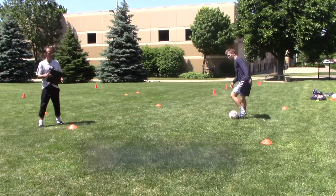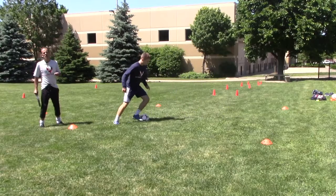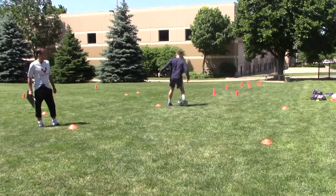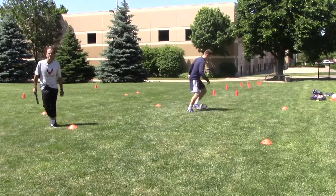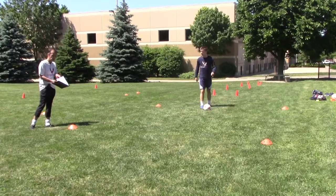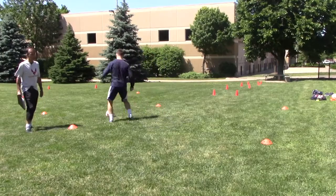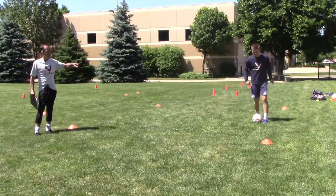Remember yesterday we did touches around cones and touches inside a small space. Kyle was using almost every surface of his feet — the sole, the toe, the laces, inside of the foot, outside of the foot. Those are all weapons for you when you have the ball at your feet. Today we're going to do exercises to make you more comfortable with the ball. The first one: Kyle will tap the ball forward with his shoelaces, then pull it back, then do the other foot — tap it forward and pull it back.